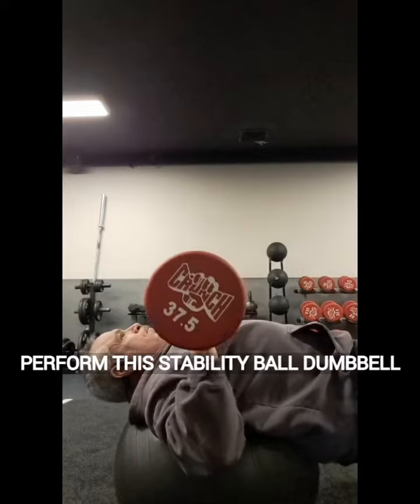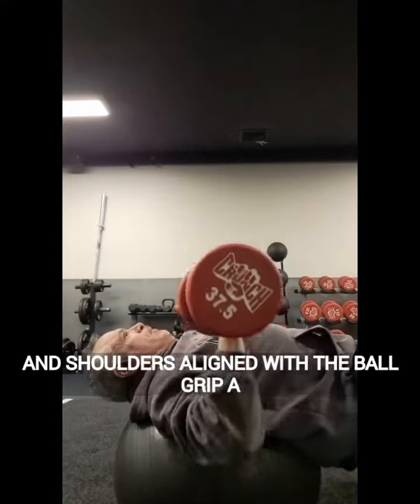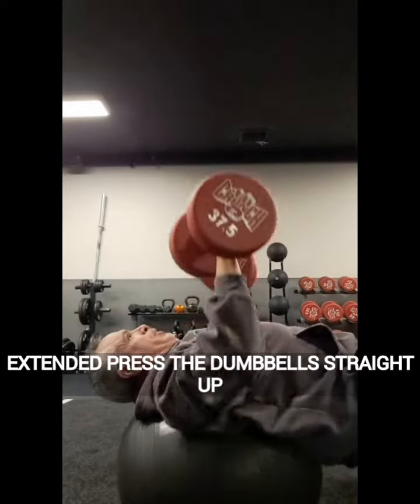To perform the Stability Ball Dumbbell Chest Press, land a stability ball with your feet flat on the floor and your head and shoulders aligned with the ball. Grip a dumbbell in each hand with your palms facing away from your body, with your arms extended.